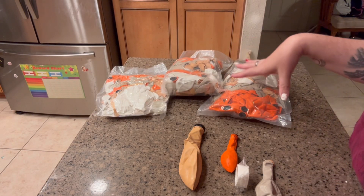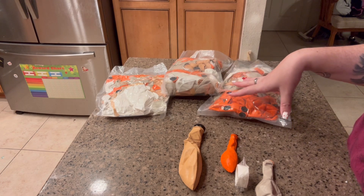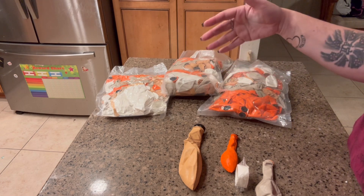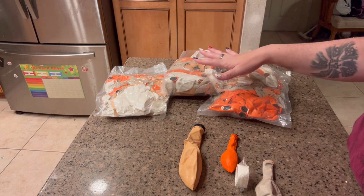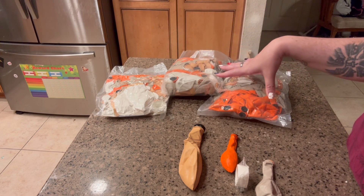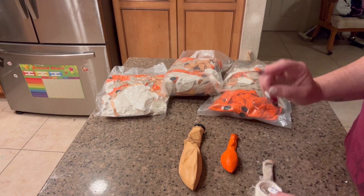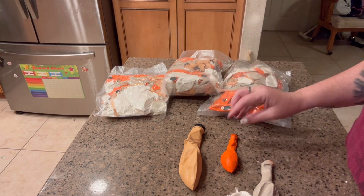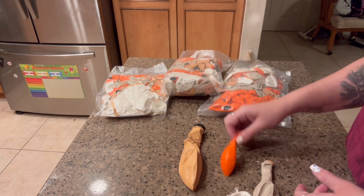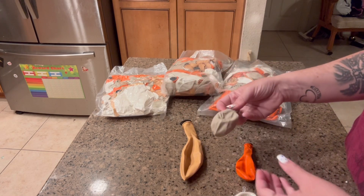Hi, my name is Crystal and I received this balloon arch kit in exchange for an honest review. This is really nice. You can create a couple of different arches with these balloons. It comes with some glue dots and some arch strips. There are three different colors: burnt orange, brown, and a tan color.